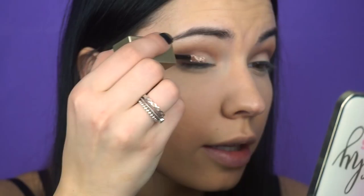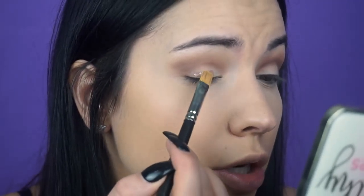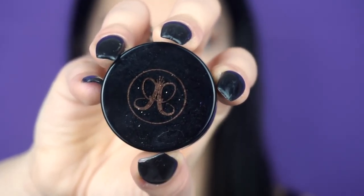Since this is an all-matte palette, I am going to grab my Stila Kitten Karma that I used in my Sephora haul video. With a flat applicator, we're just going to put that in the center of our eye with a clean flat brush.